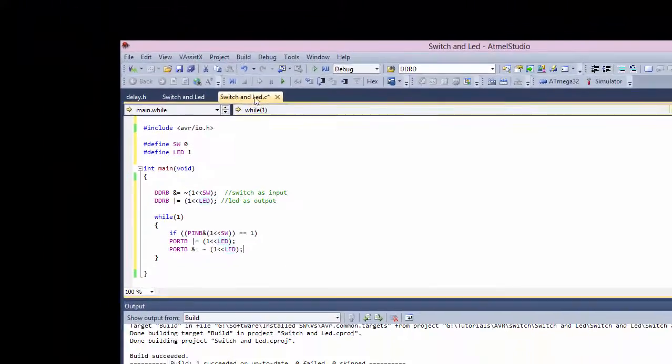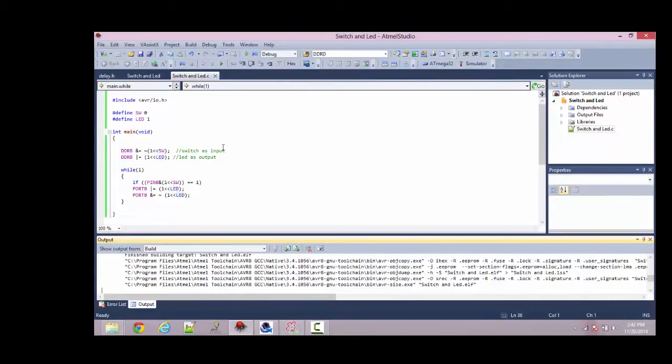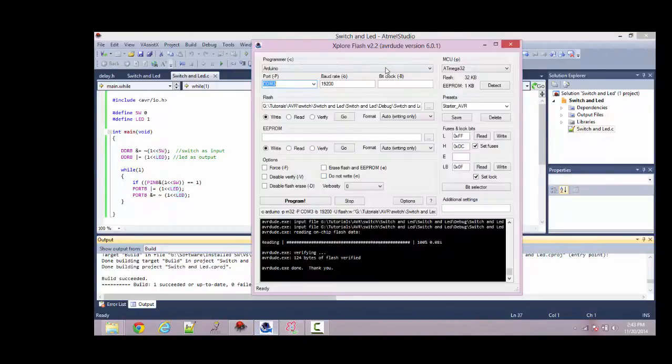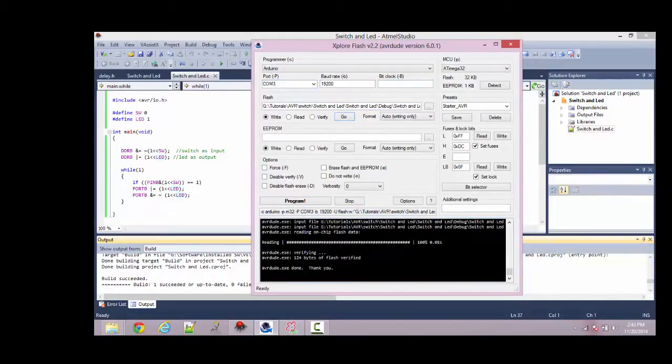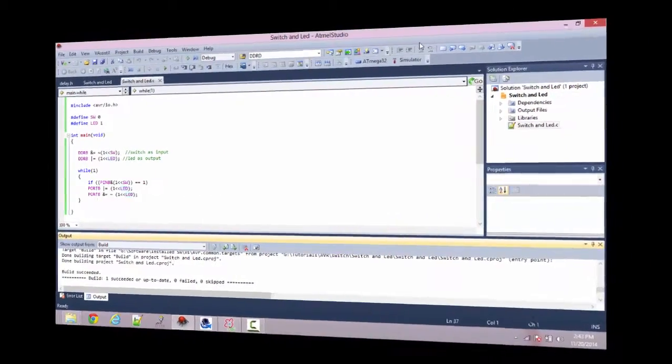That's a pretty basic simple program. Let me compile it. It compiles without error, so let me go ahead and upload this. The code is flashed, so we'll rig up the circuit and see how it works.